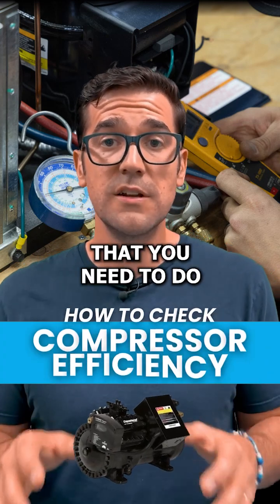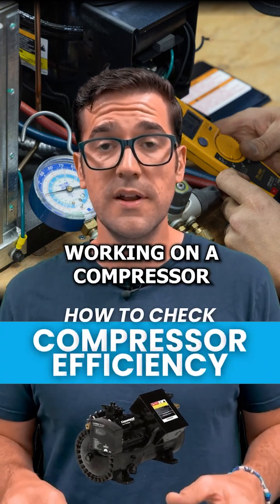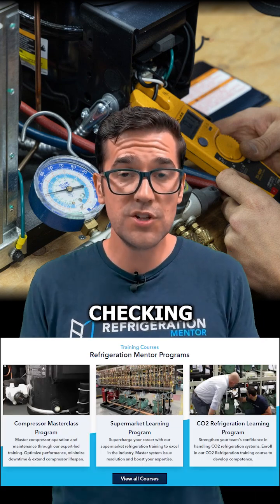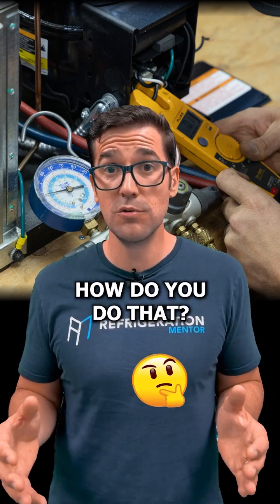There are some main tests that you need to do when you're working on a compressor. One of the biggest things I talk about in a lot of my different training programs is checking compressor efficiency. How do you do that?